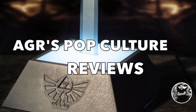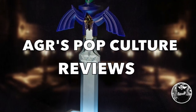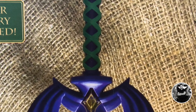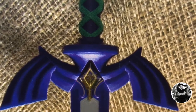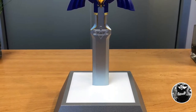Welcome to another edition of AGR's Pop Culture Reviews. In the annals of gaming history, particularly Nintendo, there have been weapons and weapon upgrades that have become so iconic and downright legendary — whether it's Simon Belmont's Vampire Killer, Mega Man's Mega Blaster, Samus Aran's various suit, or my personal favorite, The Legend of Zelda's Master Sword.